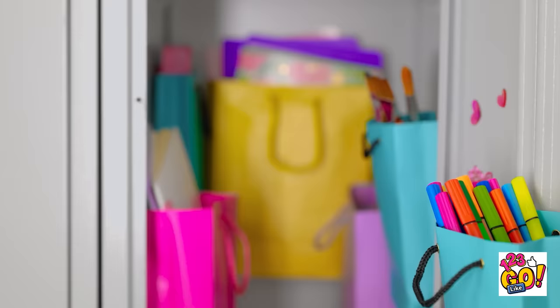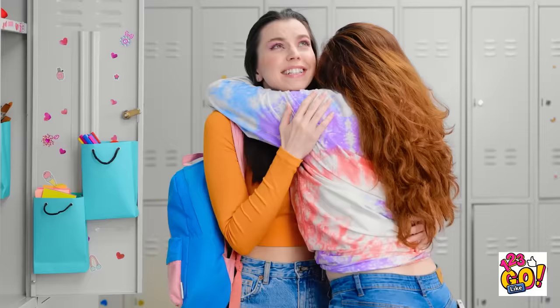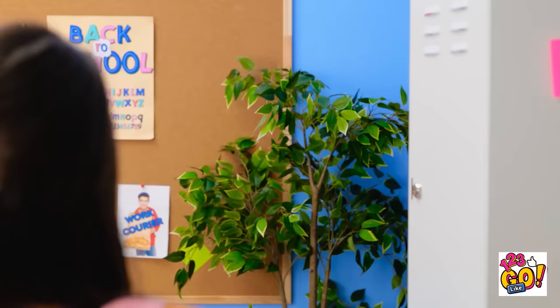Yoo-hoo! Are you an angel? It's just you, Luna. I tidied your locker for you. I can actually see things now! It's so neat — I love it! Thanks, you're the best! You're welcome! Can you let me go? You're crushing me. No problem, bestie. I better get my books for class. Oops! Pretend you didn't see that.